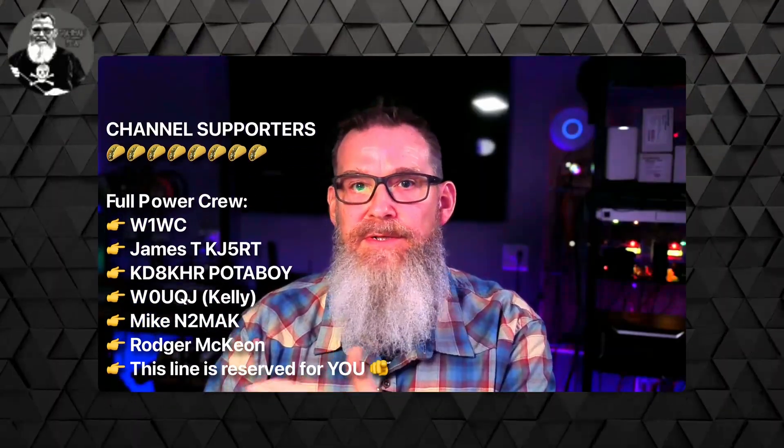I'd like to thank the channel members who helped sponsor this video. If you're interested in sponsoring the channel, there is a Join button down below. If you have any questions or comments, please put those down below, and let me know if there's anything you'd like to see. If you liked this video, please hit the Like button, share this content with your friends, and if you haven't already, please subscribe to the channel. Until we have an opportunity to meet on the air, I'll see you next time.